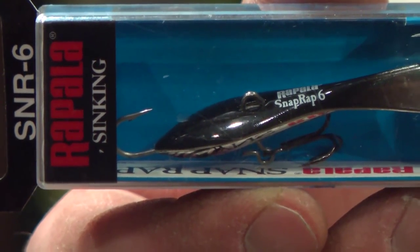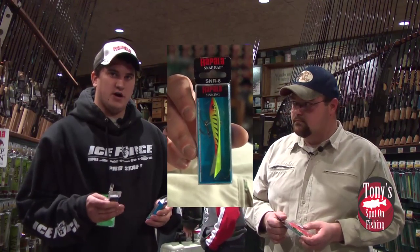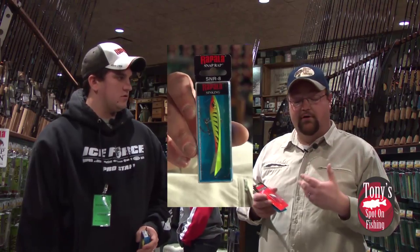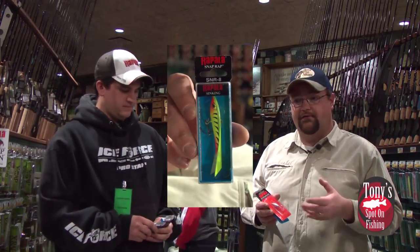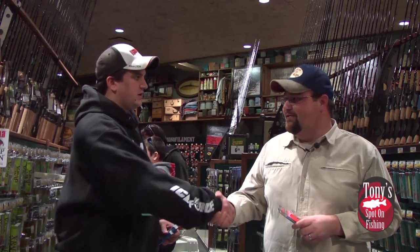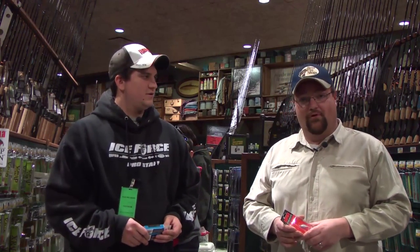We don't even have to use these strictly in ice fishing. In situations where we'd do a jig and spoon or a blade bait, we can do a jig and wrap even in open water. Many thanks for coming on — keep producing some good baits. We'll be right back with more Spot on Fishing.